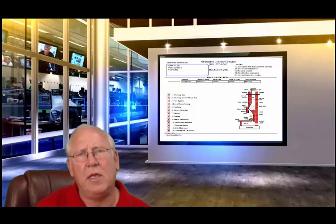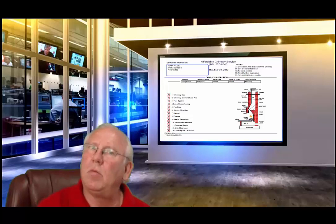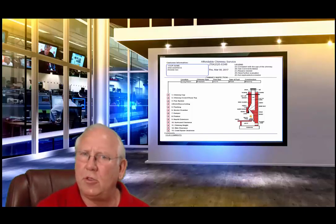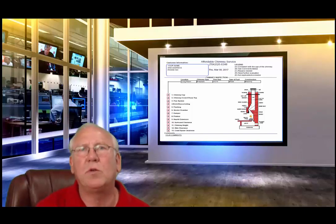Well, hello there. Come on in. I'm Chris Brown, your humble chimney sweep. I was just going over your chimney inspection report, but now that you're here, make yourself comfortable. Let's go over it together, shall we?